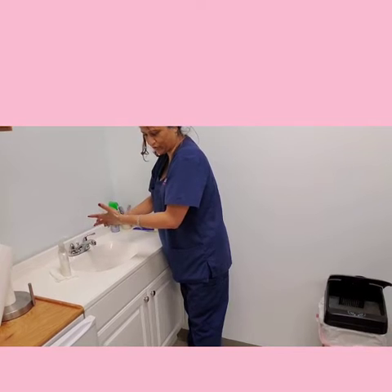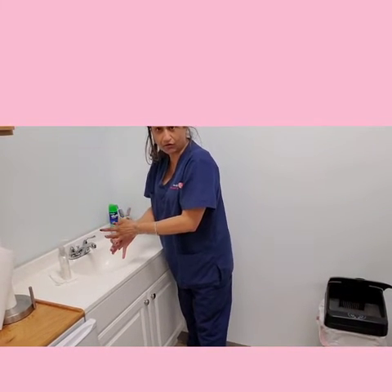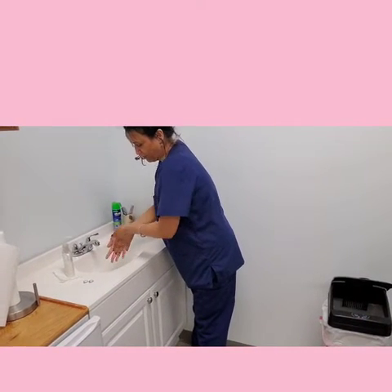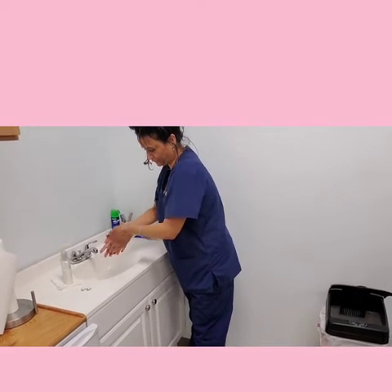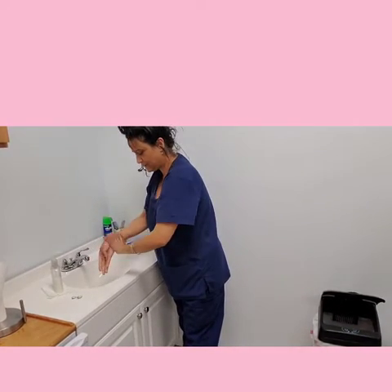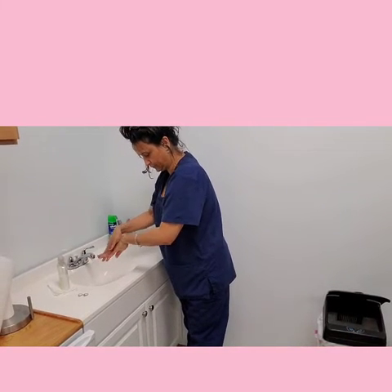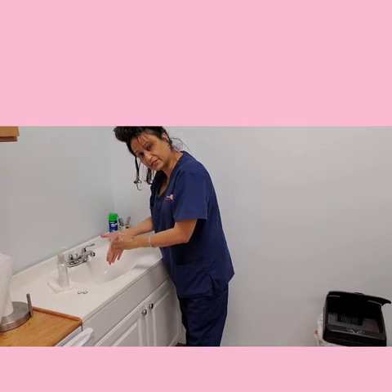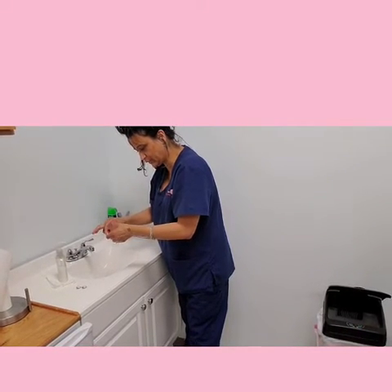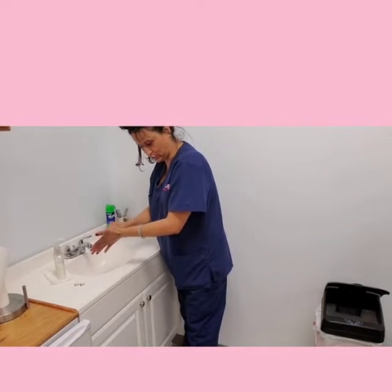It's important that you remove any jewelry — you're not supposed to have any jewelry on when washing your hands, so take all of that off. Keeping good friction for 15 to 20 seconds. Do your nails — you could do them like this, or each one in between, either way works.